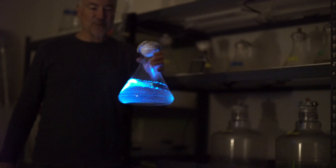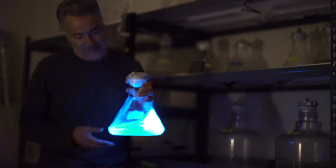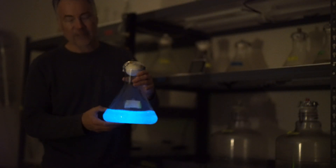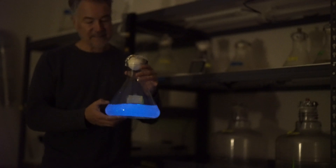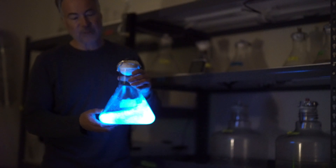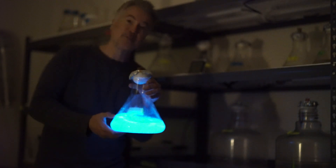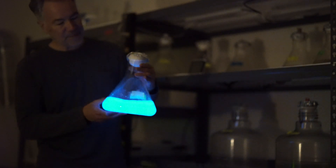These are flasks where we grow our algae. As you can see, when I move it, you get bioluminescence. When you stop, the bioluminescence stops. And when I swirl it again, you get more bioluminescence. So it's bioluminescence with the movement.